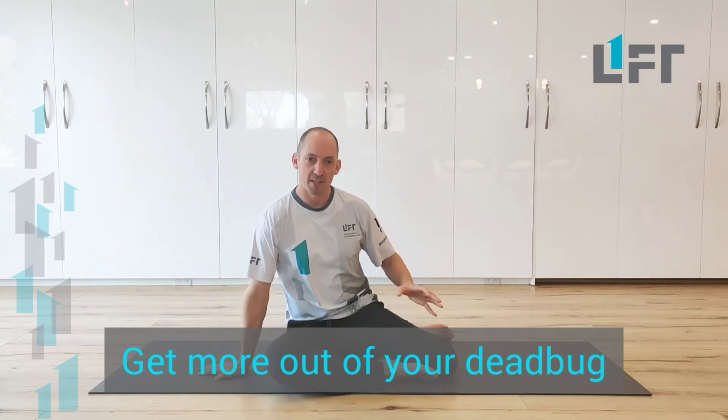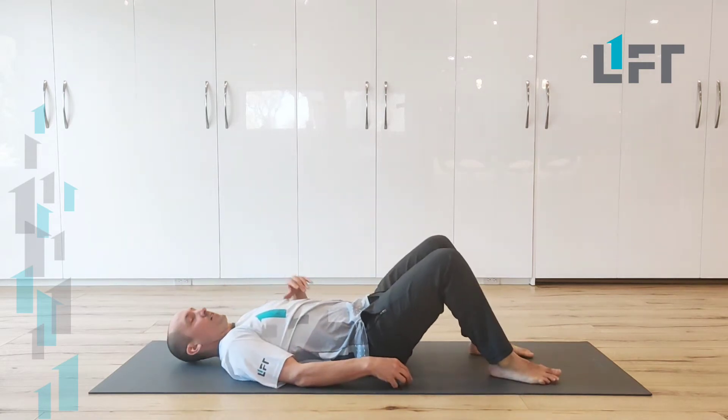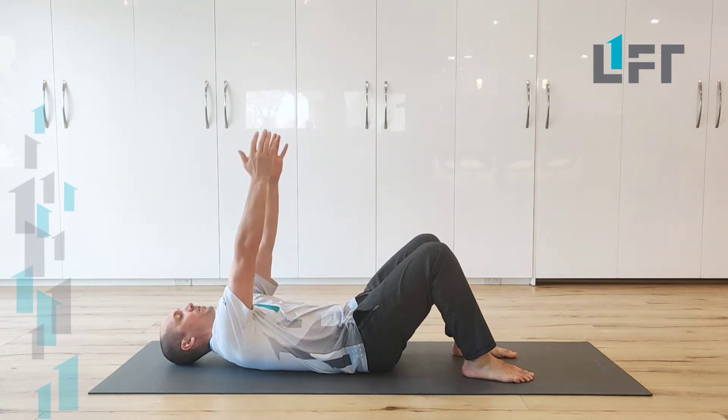We're going to have a look at our dead bug exercise today. What we want to do is just get down lying on our back. We'd like to begin by reaching the arms up and just feel the shoulder blades moving away from the ground.